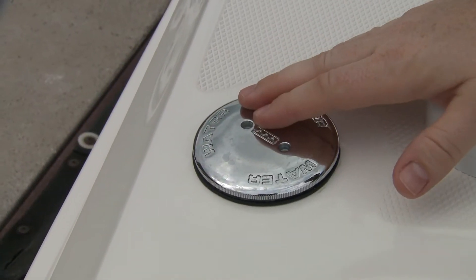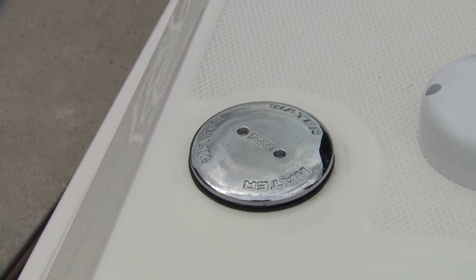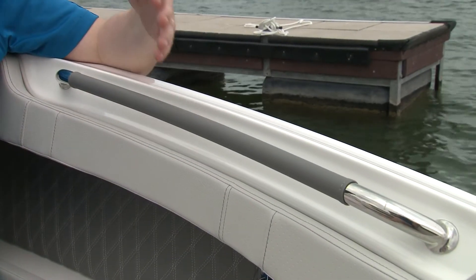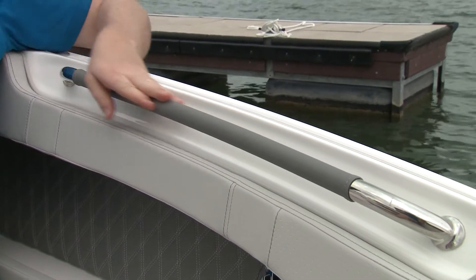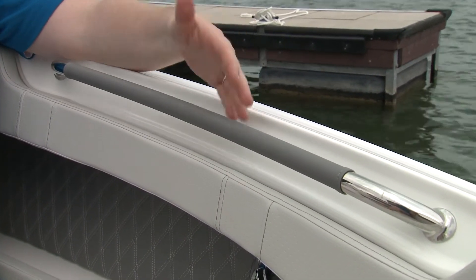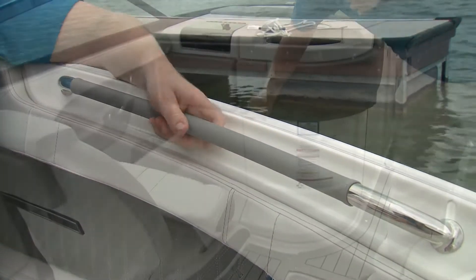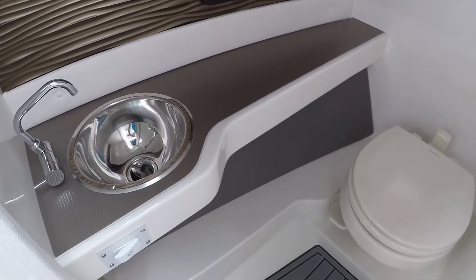Fresh water access is right here in front of the helm on the starboard side, and it is a 20-gallon tank, or 76 liters. When we talk about fit and finish, we mean things like this — wrapping the grab rail here. It looks good, it feels good; it's a little thing you might overlook, but it's a really nice touch.